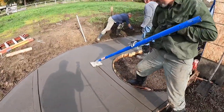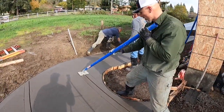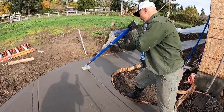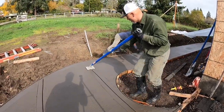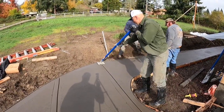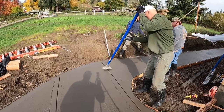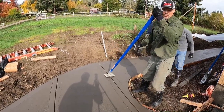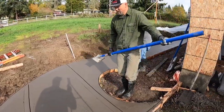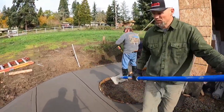Since this concrete's a little wetter, I'm not going to push down as hard as on the other side — on the other side I've got to really jam the joiner in there. What these two guys are doing is snapping lines with the string line so that I'm not having to eyeball where the joints are.